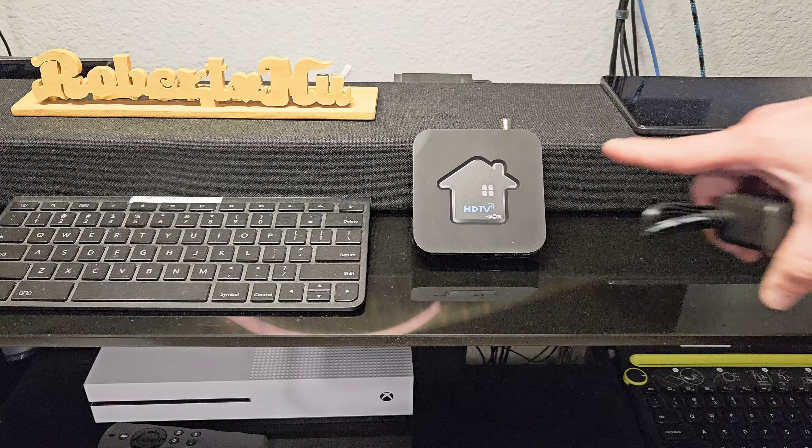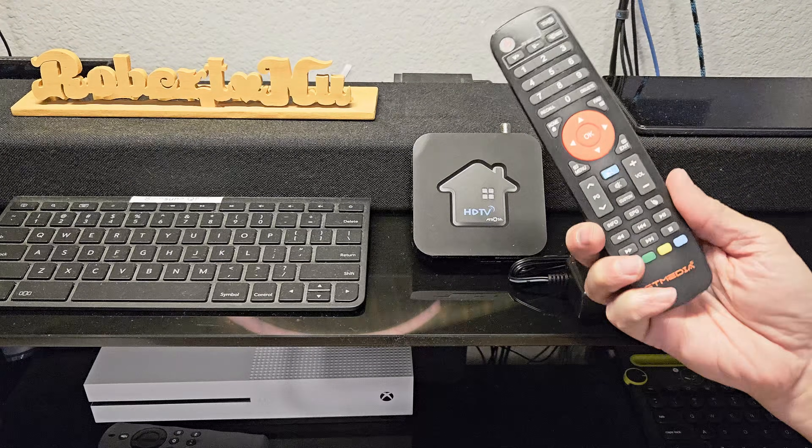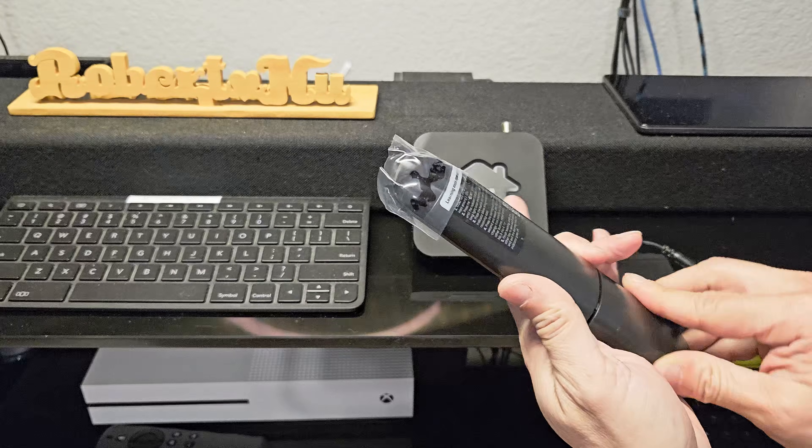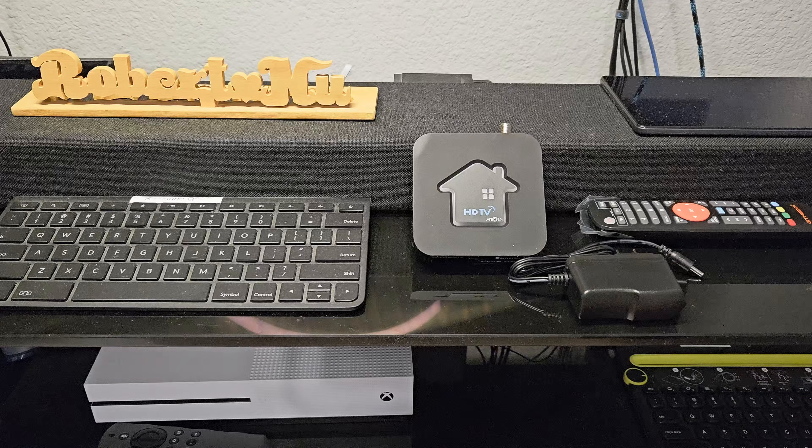As you can see, we've got the converter box, the power cord. It does come with a remote and does not come with batteries, so I will need to put some in. And it does come with its own HDMI cable. So let's go ahead and get this thing all hooked up.